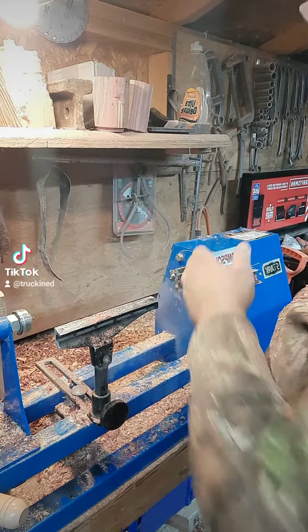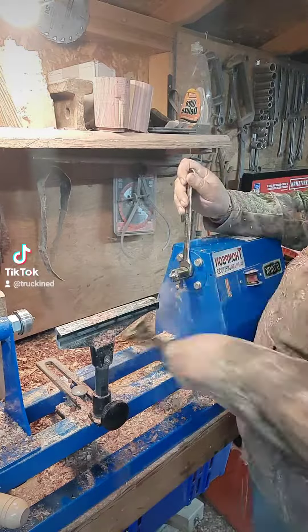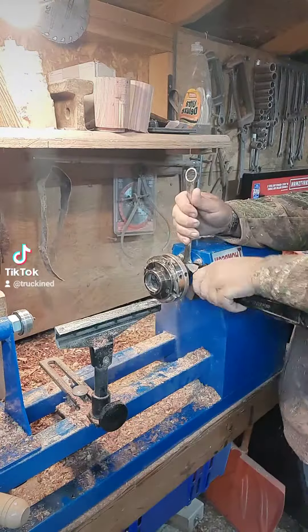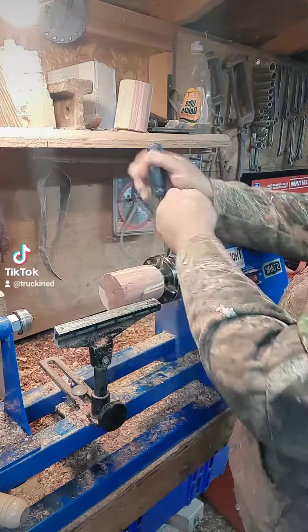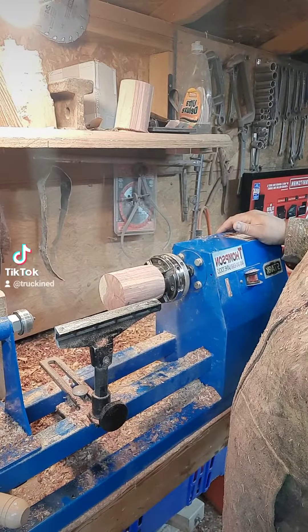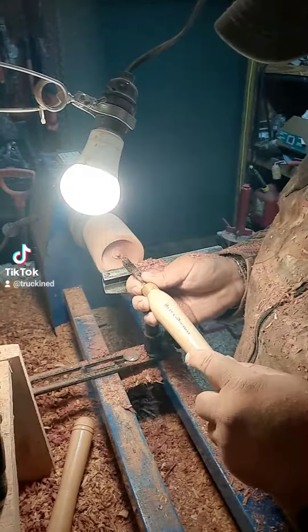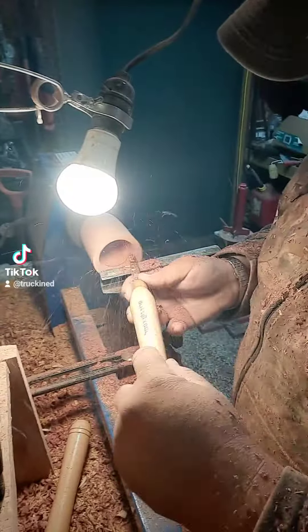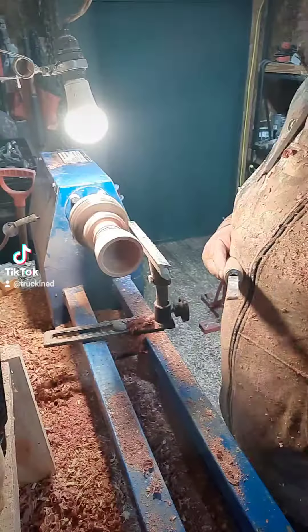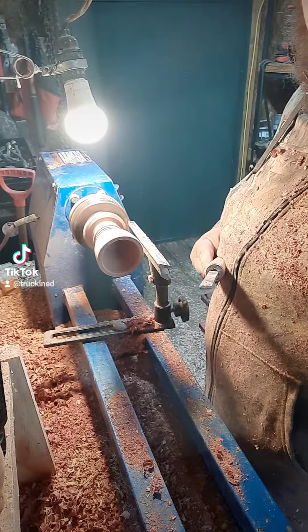Now the next step is going to be to swap out and put the chuck in. Let's load our pieces. We are going to square it off and start hollowing. Now let's turn the outside into an egg shape.